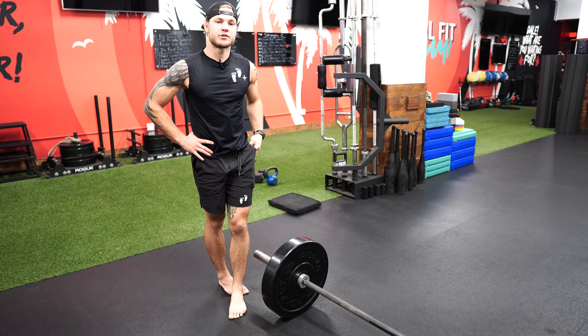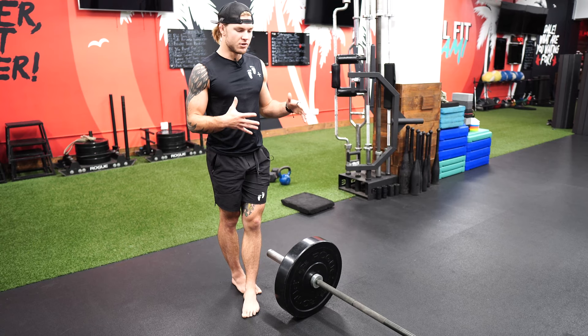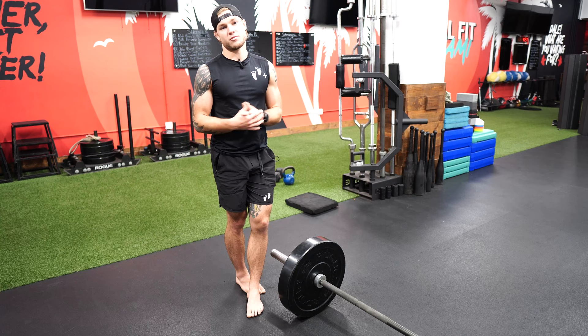Today's workout is going to be a landmine isometric hold in the squat position, two big bows. And then from there, we're gonna be doing jumping squats. If you don't have a landmine, this can be a goblet, this can even be a wall sit, this can be any kind of weight that you want.